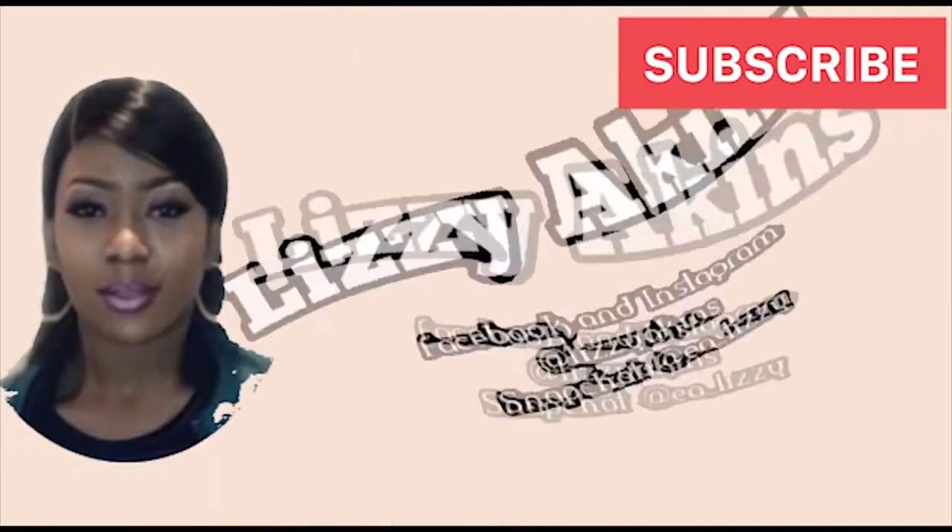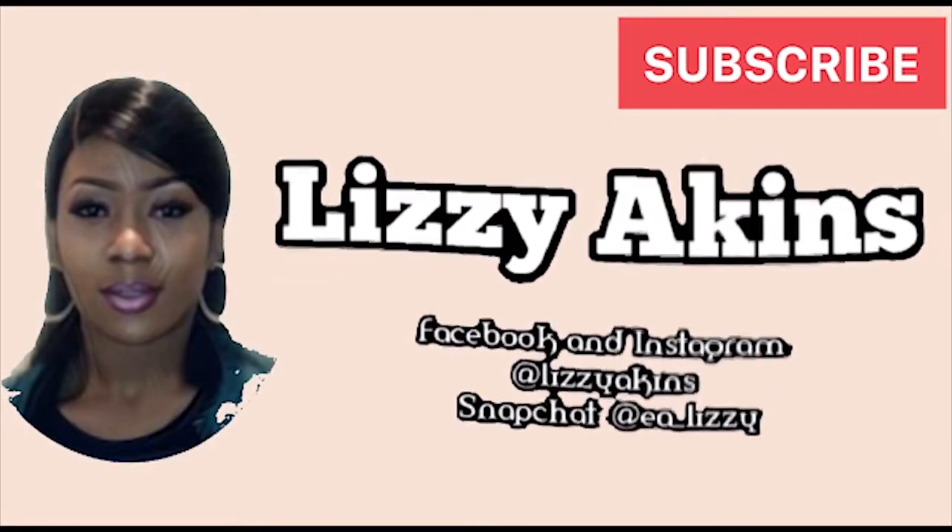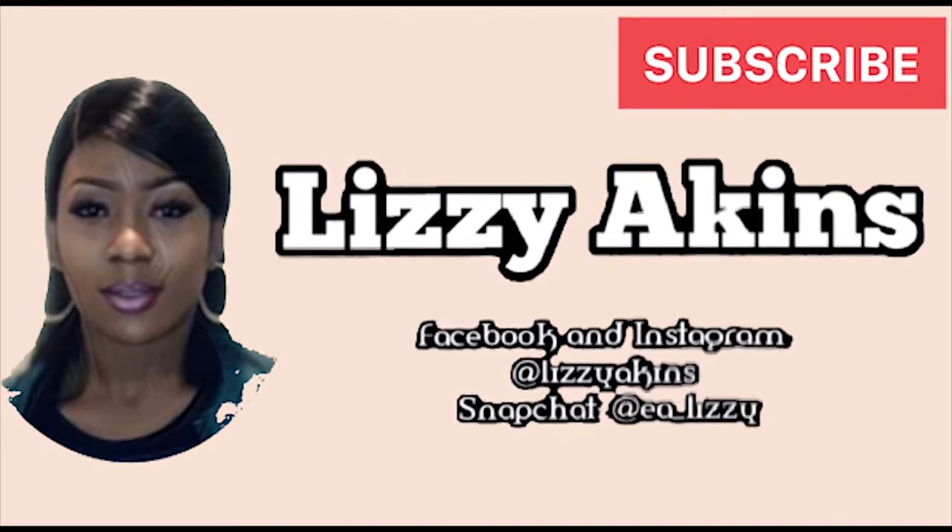What's up my beautiful people, welcome back to my channel! It's Lazy Atkins here as always. Thank you all for staying with me on this beautiful journey, and to my new viewers who have just clicked on this video — I do hope you enjoy the video and watch it all the way to the end. You're welcome and I love to have you on board. Today I'm gonna talk to us about our eyeshadow base.